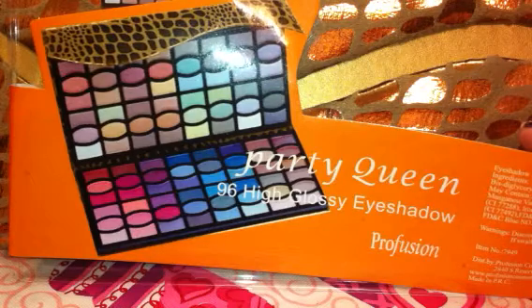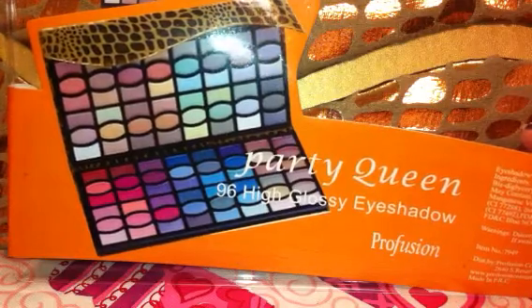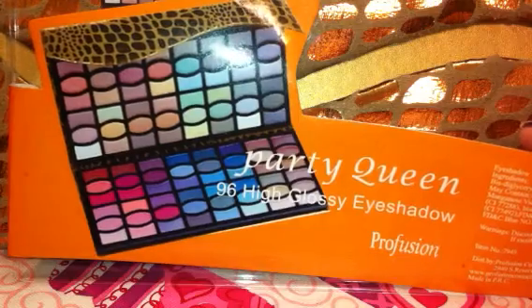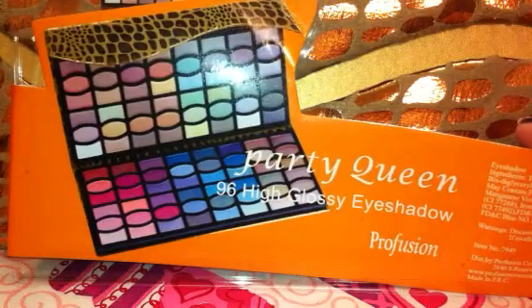I did do a review on two palettes from Profusion a few weeks ago that I was not that impressed with at all. I actually did return both of them. They were quite similar in appearance to the Naked and Naked 2 palettes, but some of the shadows were okay and some of them I just wasn't crazy about at all. So I did return them.